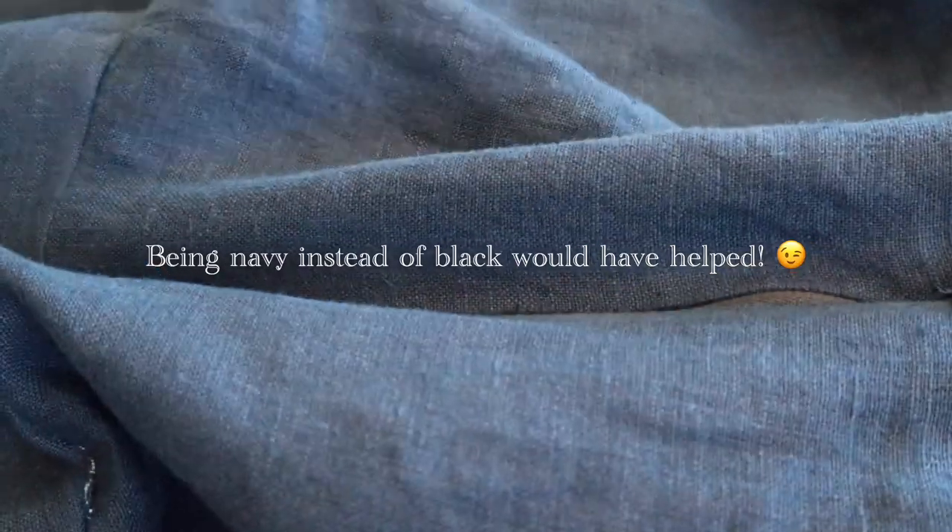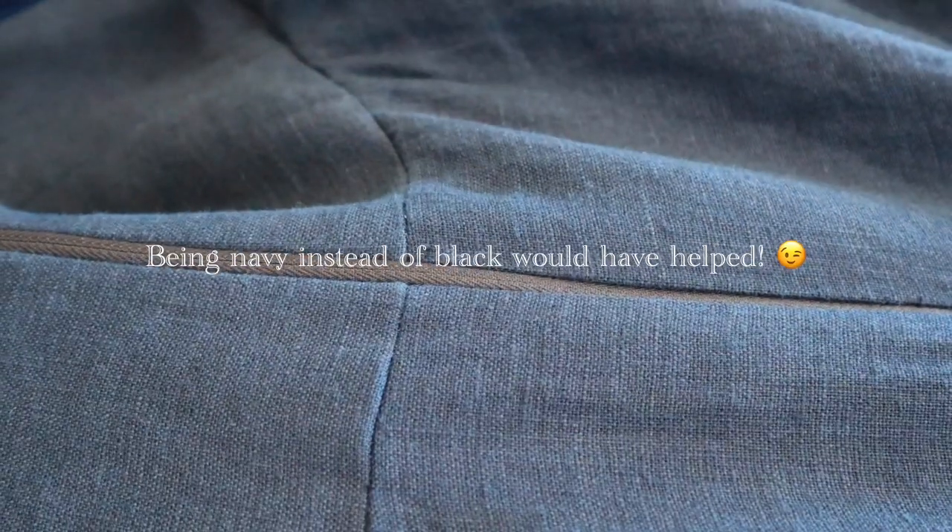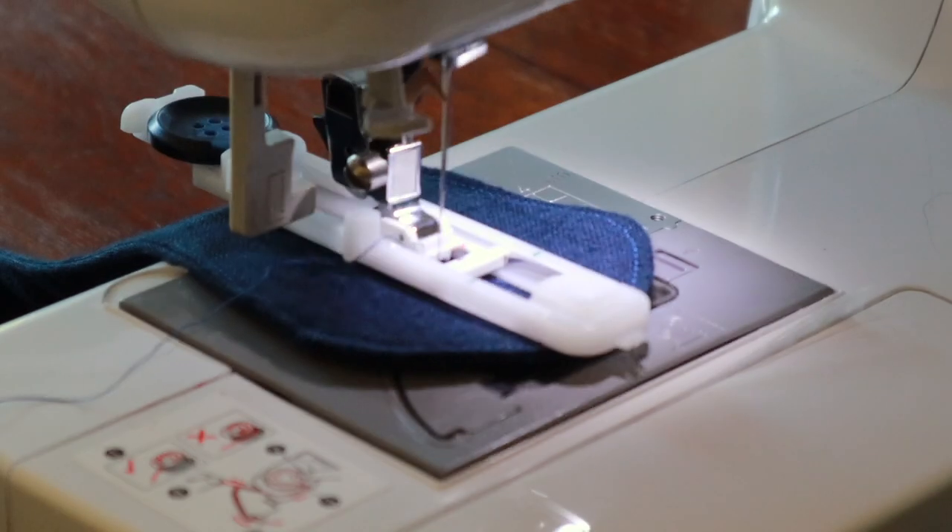I finished sewing the zipper in. It's not quite as invisible as I think invisible zippers are supposed to be, but I think I did a pretty good job on it for the first time.